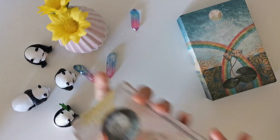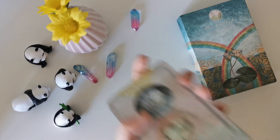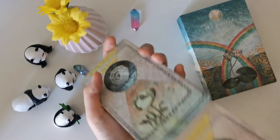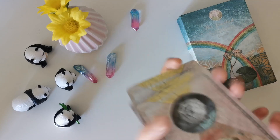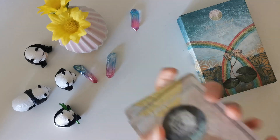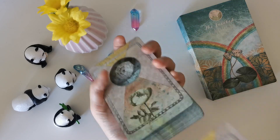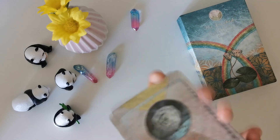We're at about 14 minutes, so I guess we could just do a reading! The shuffle is great — very smooth, and the size and thickness are just perfect. What is something the universe wants us to know for those watching? How can we tap into the wisdom of the Faceted Garden? There was one card I wanted to come up, but I'm sure the right card will make its way to us.